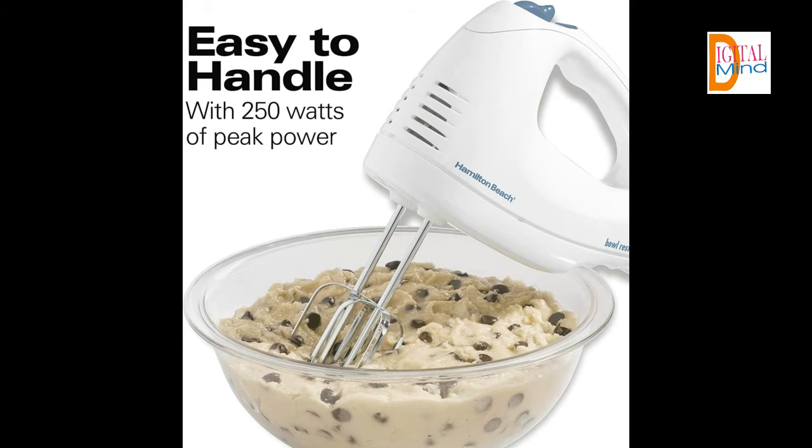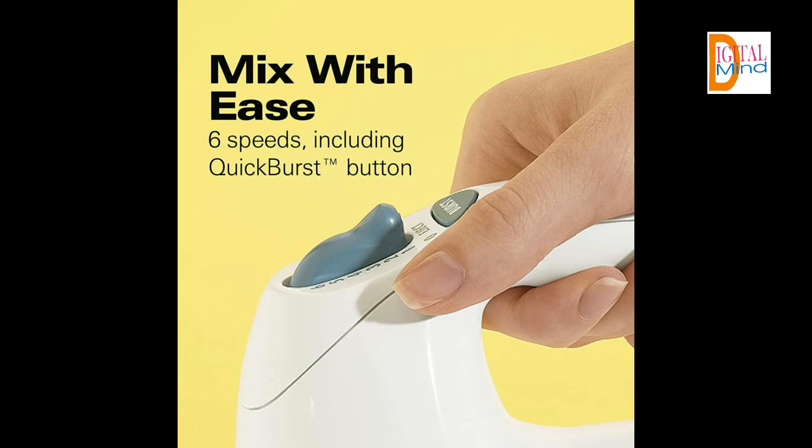A built-in bowl rest makes it easier to set the mixer down when adding ingredients. It also features 6 speeds, including a burst function for additional power at any speed. A convenient snap-on case keeps attachments together, so you don't have to search for them each time.